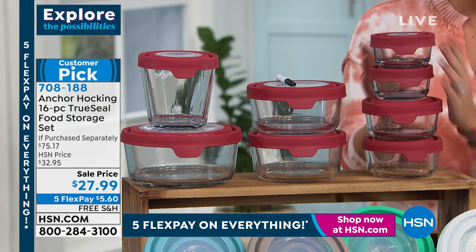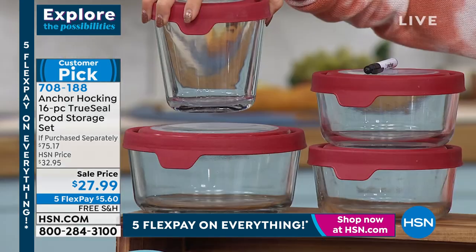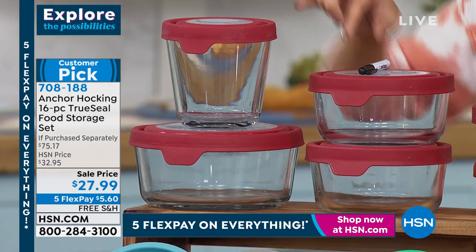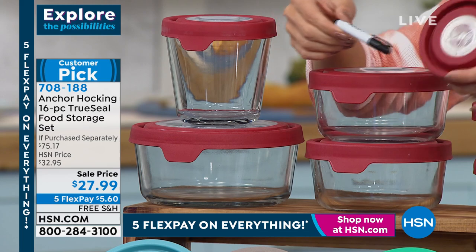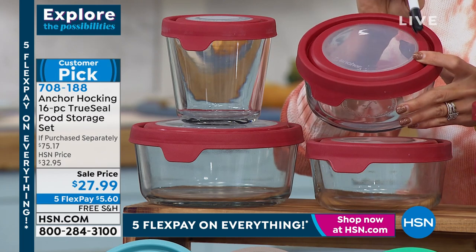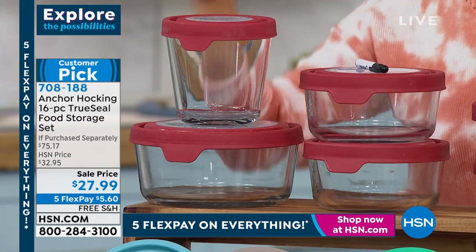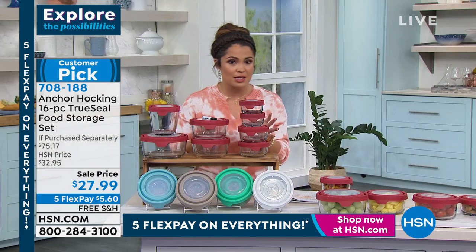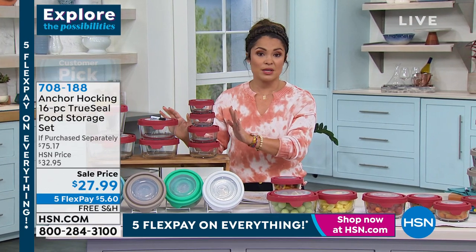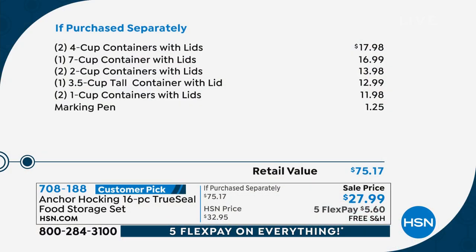You get two one-cup, two two-cup, one three-and-a-half-cup tall container — which I really love — two four-cup containers, and the big seven-cup. They all come with their lids. I like that you get the pen as well — write the dates, or if you prep food for the freezer, write 'bake at 400 for 20 minutes,' whatever you want. To find this set at this price — it's a $75 value — piece for piece, this is your best value.